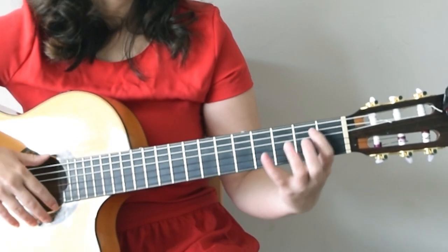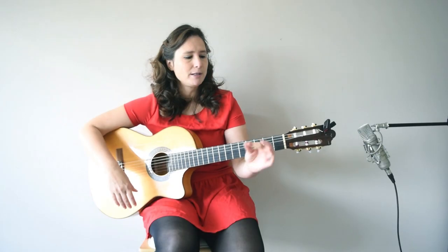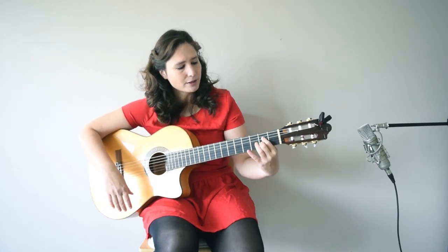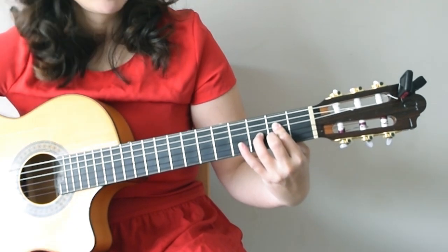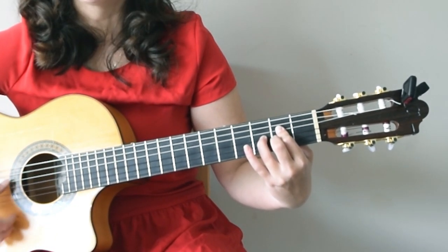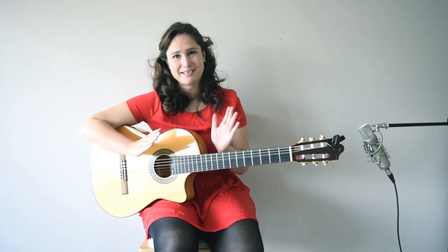Or if you hold it in the A major version, you need to hold the flamenco A major, which means you are holding two strings down with your index finger and one string down with your middle finger, and you add the 3rd fret on the G string. Let's see some examples of how this can sound.